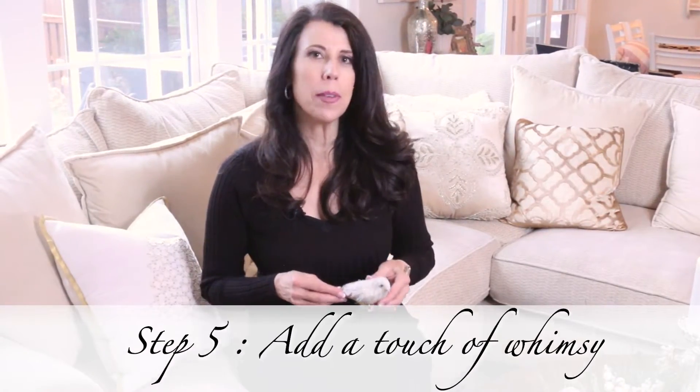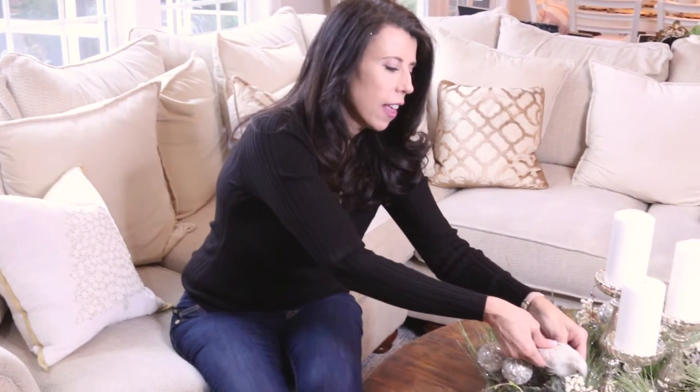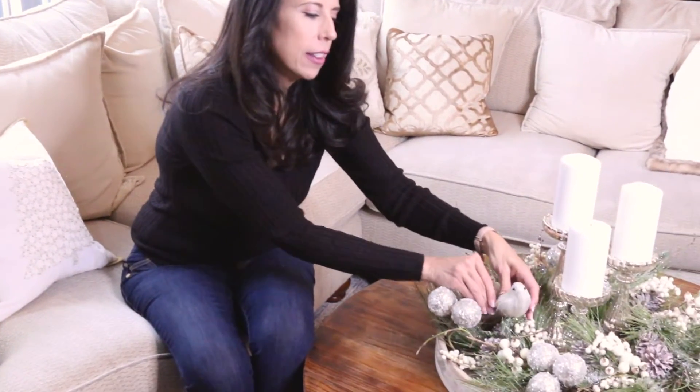The final step is to add something whimsical. Every room needs something whimsical in your home. And so I really love this cute little bird — we're going to just put her right here on the wreath like that.